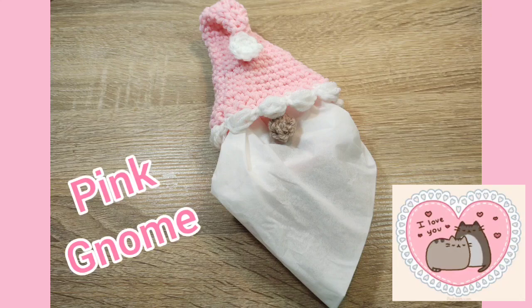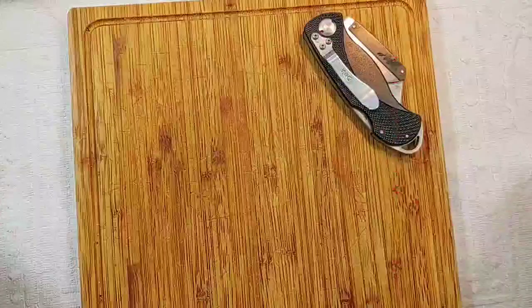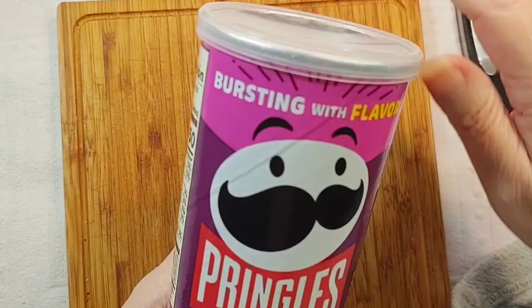Hi y'all! I'm going to make a Gnome tea towel holder. I'm going to take the lid off this can of Pringles. I have a slight Pringle addiction, so I have quite a few lids saved.